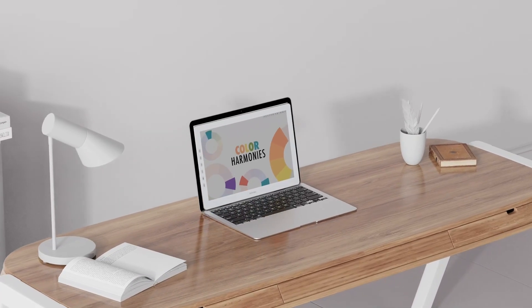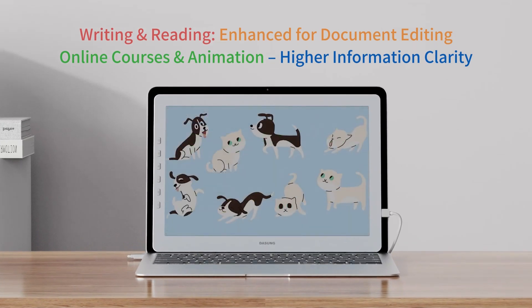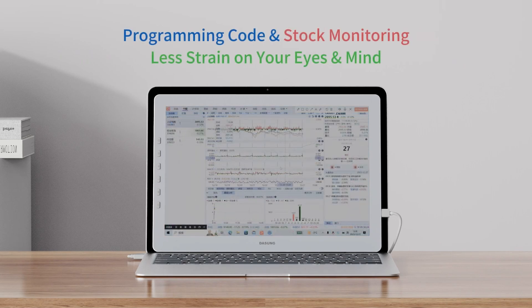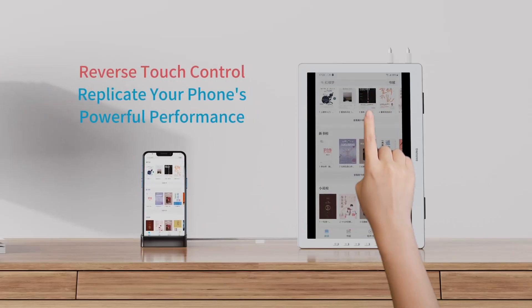Let's delve into its stunning design. This monitor's aesthetics are absolutely breathtaking, featuring sleek bezels and a stylish exterior that's not only visually pleasing but also highly functional, crafted with precision using high-end materials, making it both lightweight and portable.